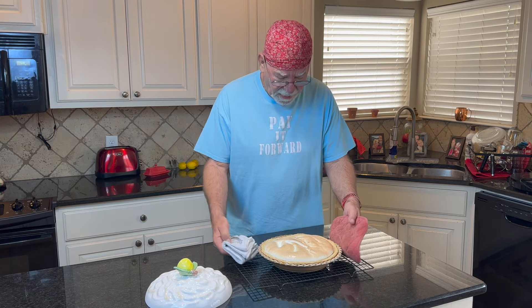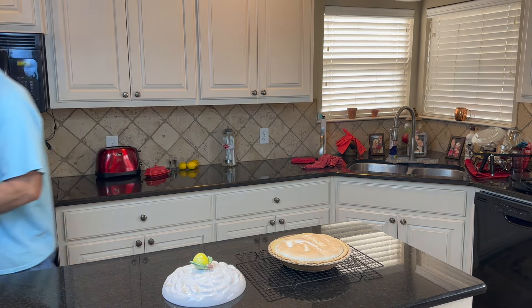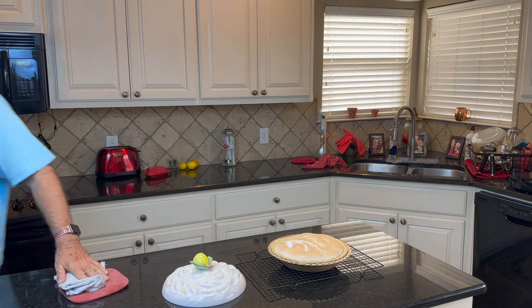Lemon meringue pie! Beautiful lemon meringue pie. We'll let that cool a little bit and set it in the fridge to get her cooled way down. Let me get back over here to get a big old smile — success! Success! Yay, lemon meringue!